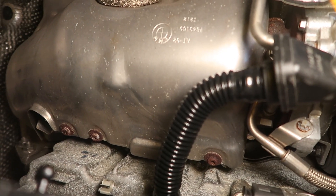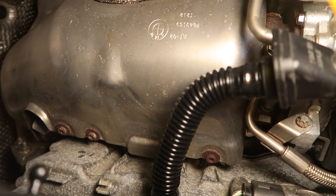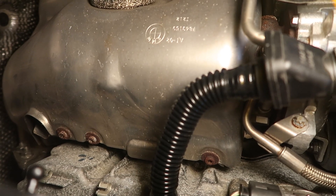The last thing holding your heat shield on is going to be six torx bit screws, same on each side. It's a little bit of an awkward angle, but you should be able to get to it. Pop those off and the heat shield should come right out.